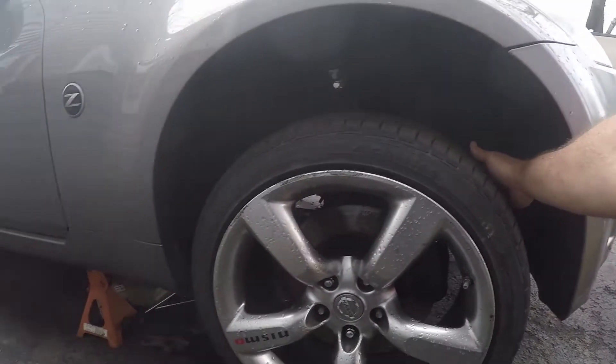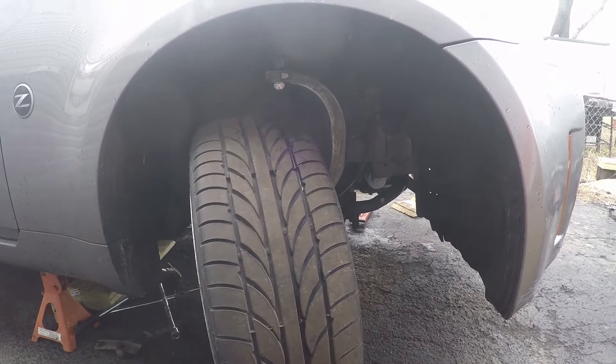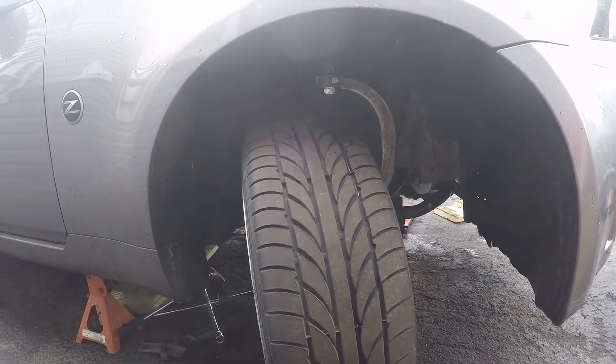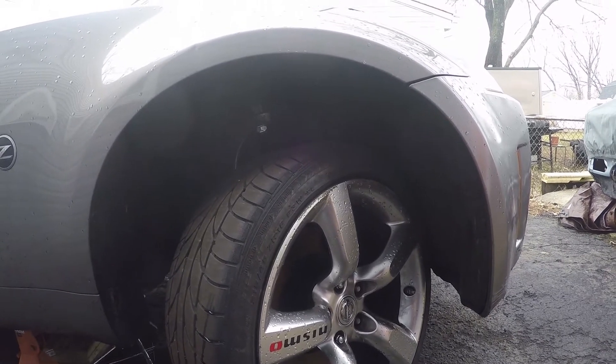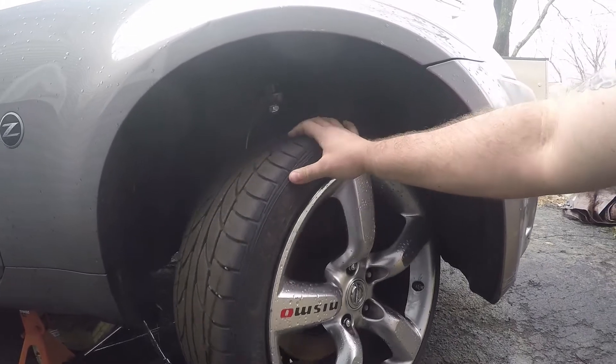The lead wheel is obviously insane — that's got to be 65, maybe 70 degrees, which is insane. The trail wheel is there too. The trailing wheel is what's going to put the limit on things.